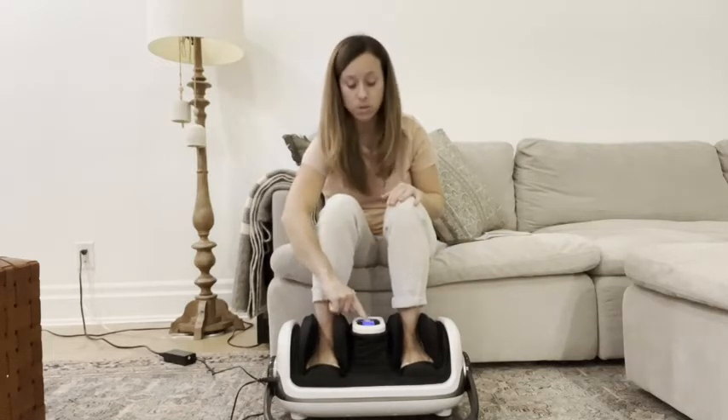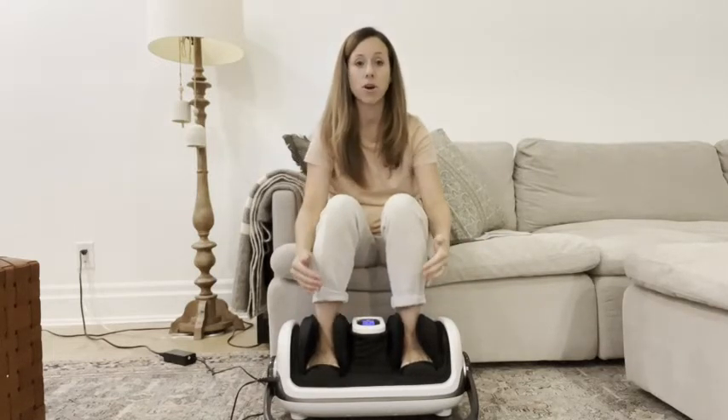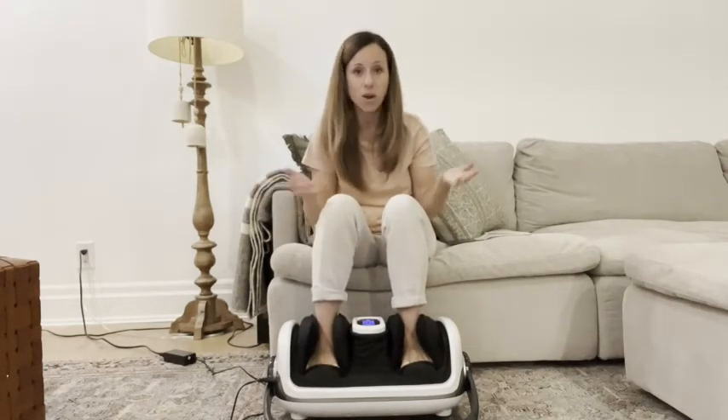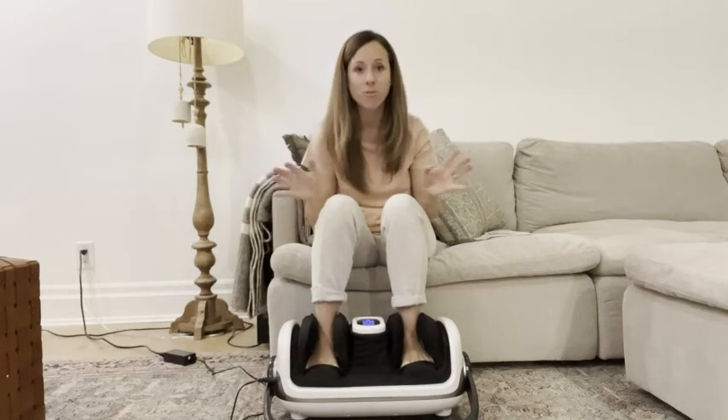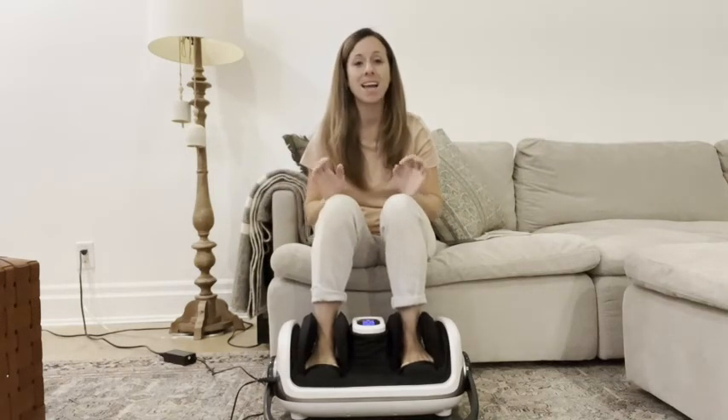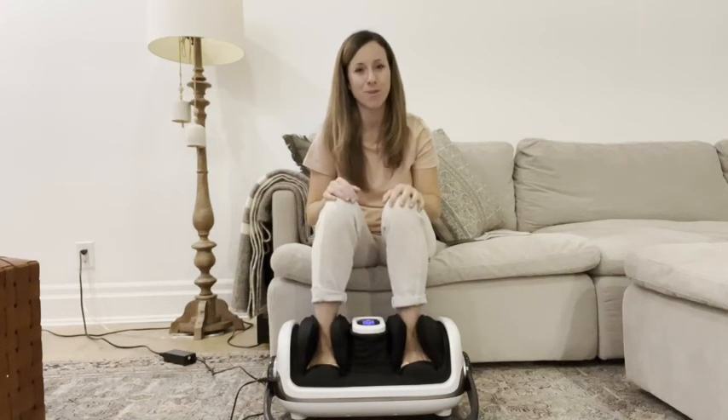You can use different buttons whether or not you want the massager to go to the front, the back, harder, faster, softer, slower — whatever you want, this machine does it all and it is incredible. I definitely recommend this, especially for all you moms out there who are on your feet all day. But that's just my point of view.